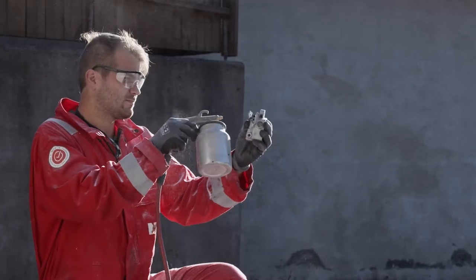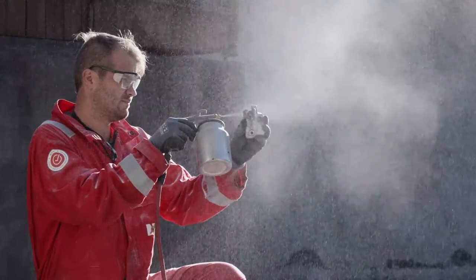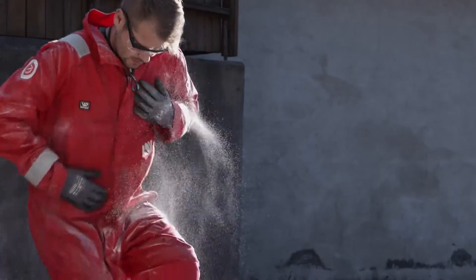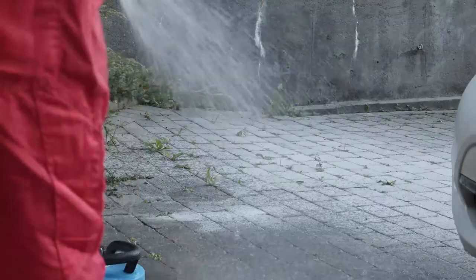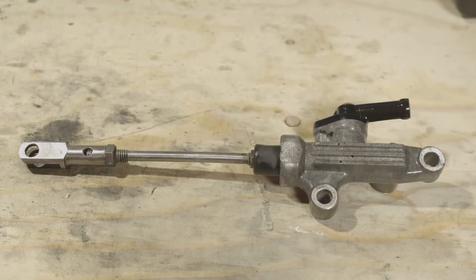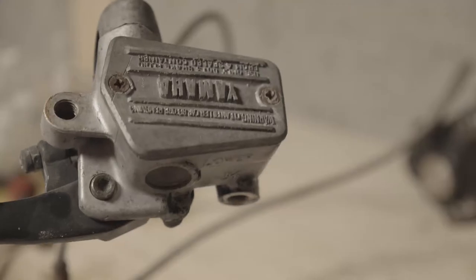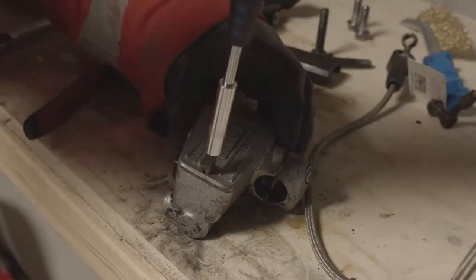Soda blasting is basically like sandblasting except it doesn't damage the metal too much. Here you can see the initial setup - it's using way too much soda here but eventually I get it working fine, and this was actually a very effective way of getting this stuff cleaned. The nice thing too is that you can just hose it down afterwards. Here's the rear master cylinder again after about five minutes of soda blasting the aluminum body. I think this is pretty much ready for painting. As for the master cylinder reservoir on the front, I decided to rebuild that one.